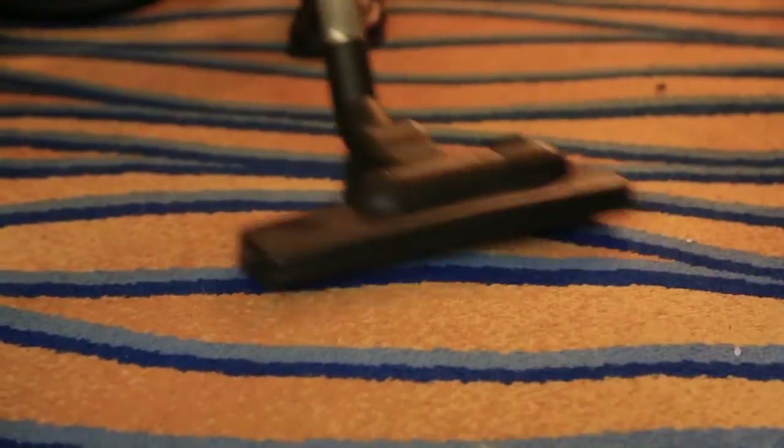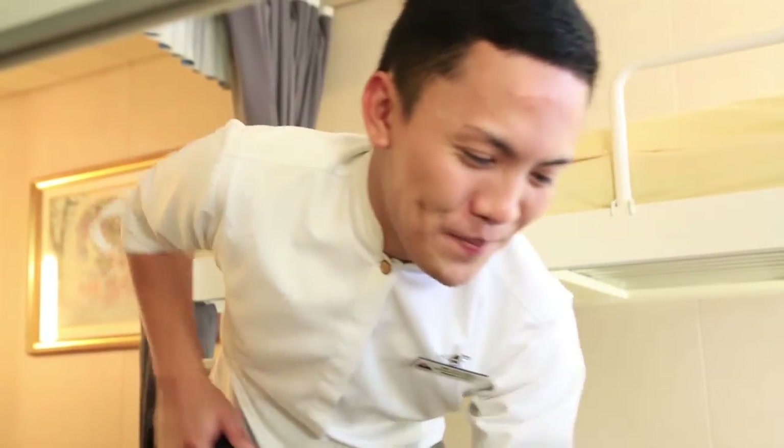After the ceiling, walling, and dusting, the last part is vacuuming. Check under the bed and vacuum. Make sure to vacuum properly.